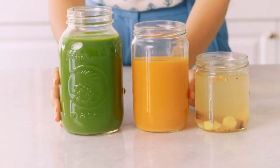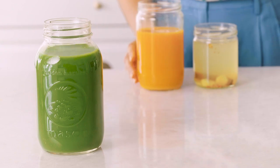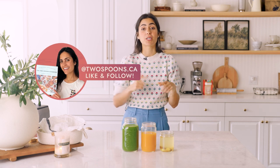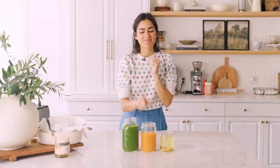There we go — my three wellness juices for metabolism, immunity, and detox. They're so delicious and so good for you. These juices will help you refuel, restart, and recharge those healthy habits. If you like this video, make sure you give it a like and subscribe to my YouTube channel, and let me know in the comments below which one was your favorite — I'd love to know. Cheers!